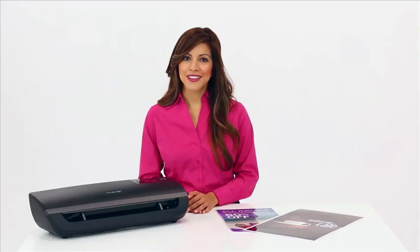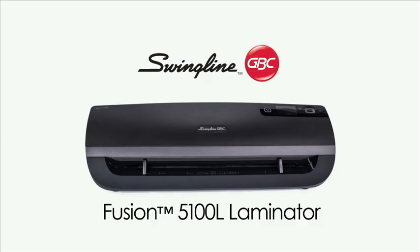The Fusion 5100L 12-inch laminator — the leader in productivity and advanced technology — will exceed your expectations. The Fusion 5100L: simply a better way to laminate. Order yours now.